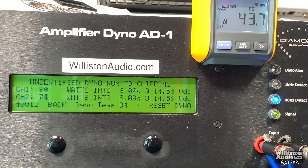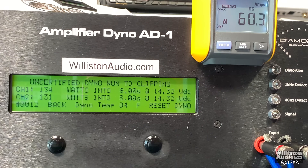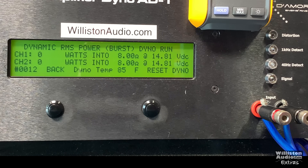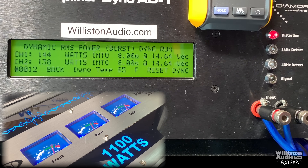Uncertified test is next using the 40 hertz tone — we do get the rated power and a little bit more: 134 and 131 at 14.32 volts. Next we'll send a burst tone into the amp — 40 hertz burst tone — and check out all those VU meters jumping. We got 144 and 138.